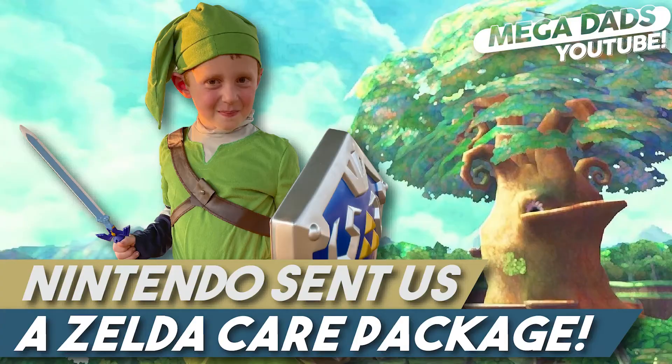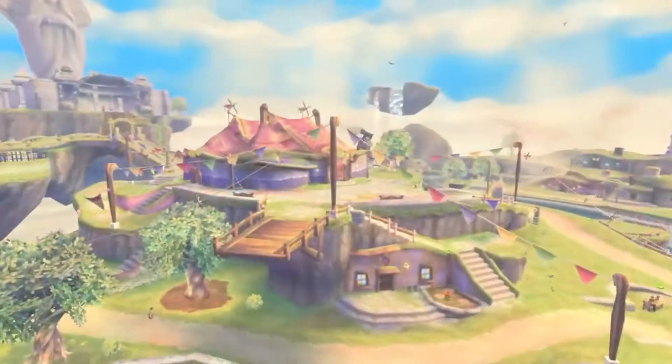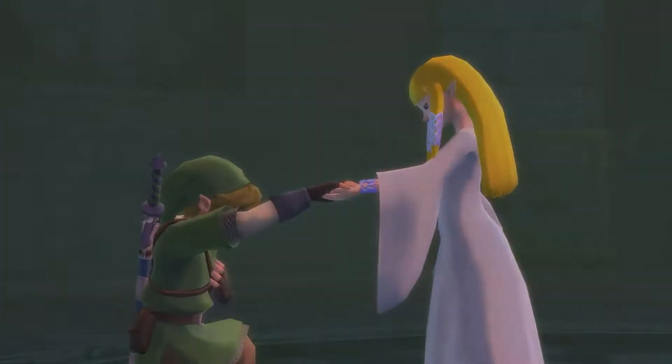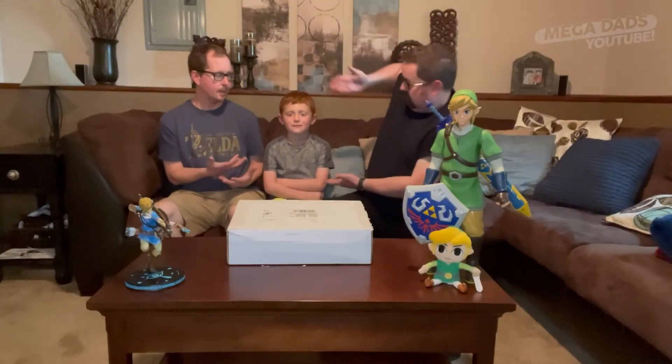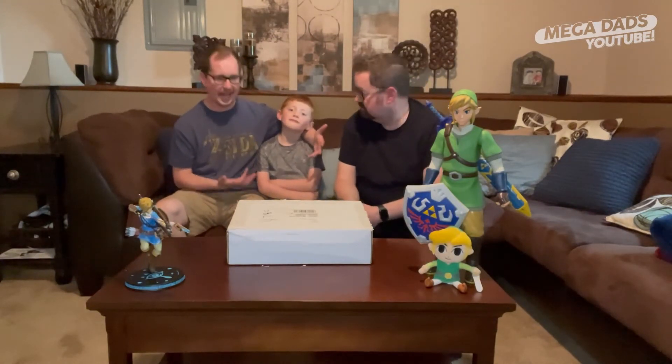Okay, let's see what's in here. We brought our assistant, my son Elliot, to help us with this task before us.